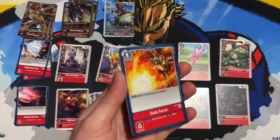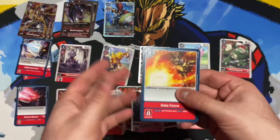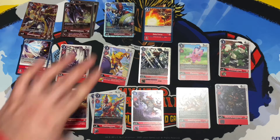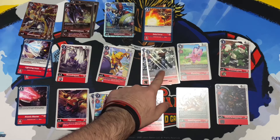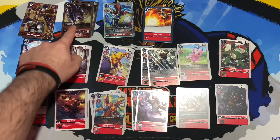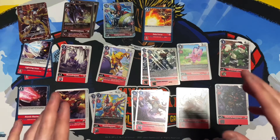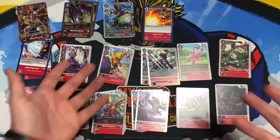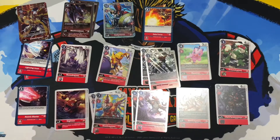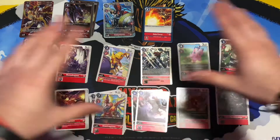Alright, enough of that — let's open this. I don't want to ruin the packaging so let me grab my trusty tool. I started this video without it and couldn't find it — there it is! This is really good just to cut the tape. I actually keep all my Digimon boxes. Okay, three, two, one — and there we go, that's pretty nice.